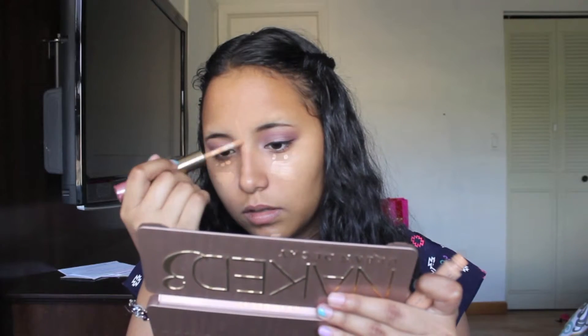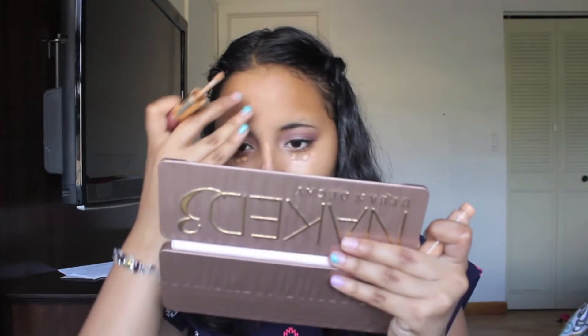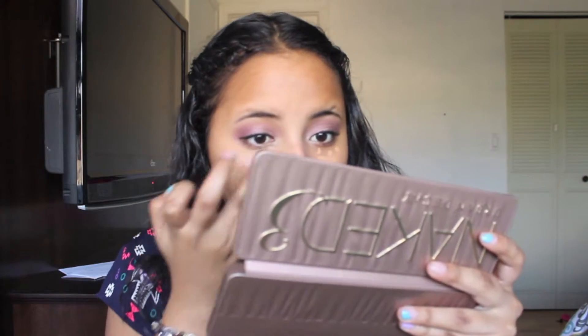Now that we're done with the eye look we are moving on to the face. Here I am just adding concealer to all the necessary places and then blending it out. I'm still not used to doing my makeup on camera because the mirror is always in the way, so I'm really sorry about that.